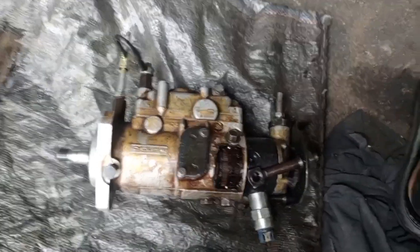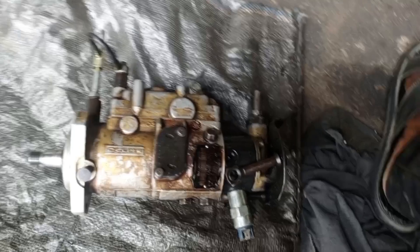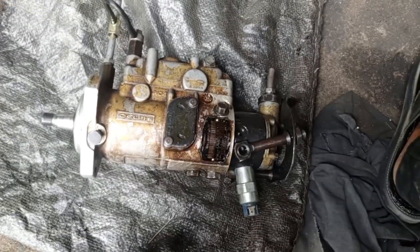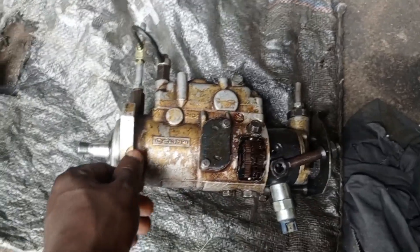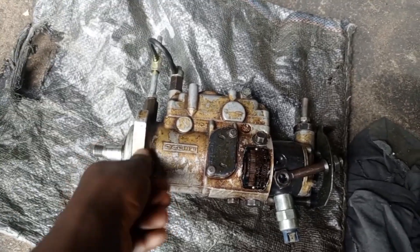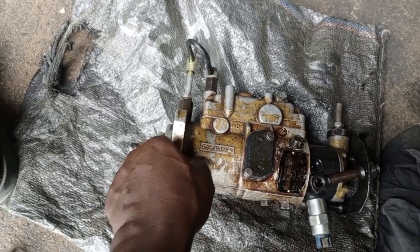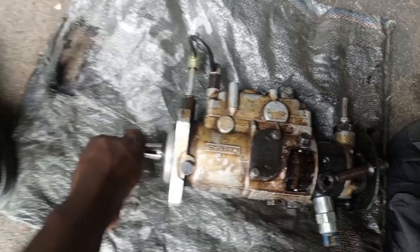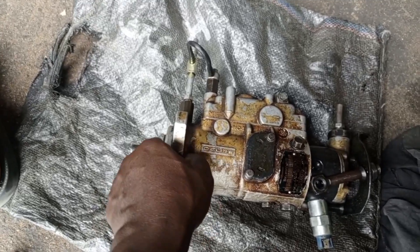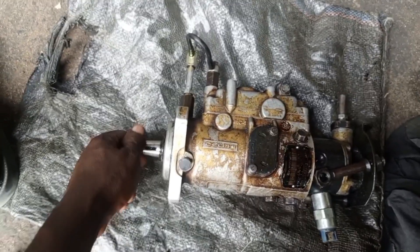This is the injection pump. What you have to do now is ensure that you unlock the shaft. The bolt there — this one — you have to make sure that you slack it. If you tighten it, you will not be able to rotate the shaft. But if you loosen it, you can see now the shaft is turning.